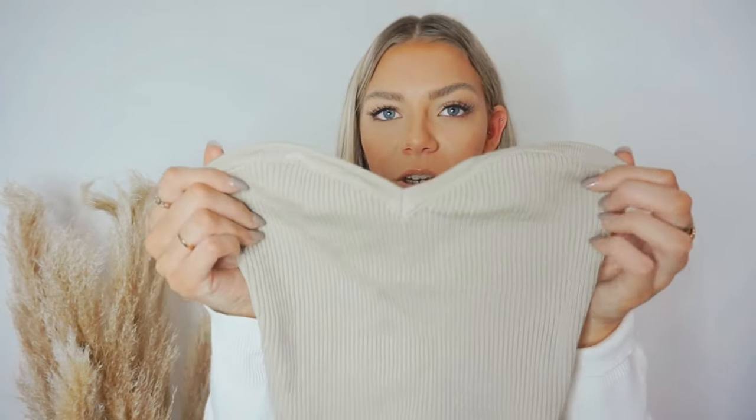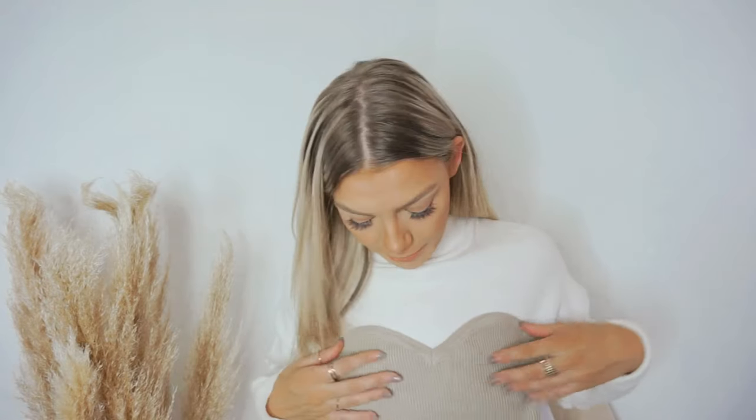You could also wear this under blazers, anything like that. Personally I wouldn't wear this out out just because it's a knitted material — I think knitted material is more kind of loungy. But I think it's so cute and it's got that kind of sweetheart shape to it, which is absolutely gorgeous. I love this piece so much — this was such a good buy and I'm going to get so much wear out of it.